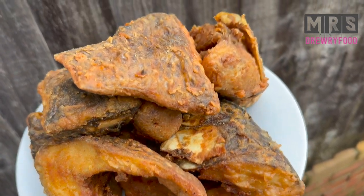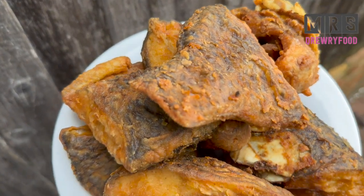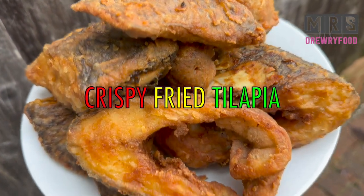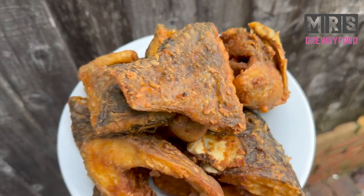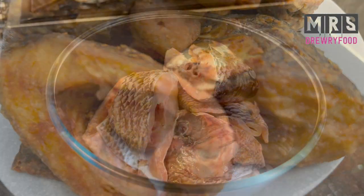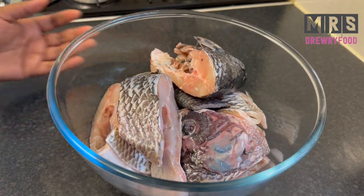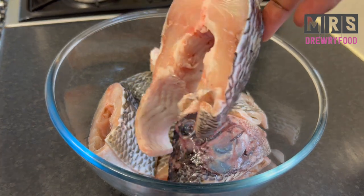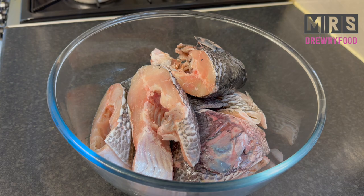Hi guys, welcome back to Mrs. 3 Food Channel! In today's video, I'm going to show you how to fry the best tilapia — crispy on the outside and soft on the inside. So if you are interested, let's get right into it. I have here large tilapias that have already been gutted.